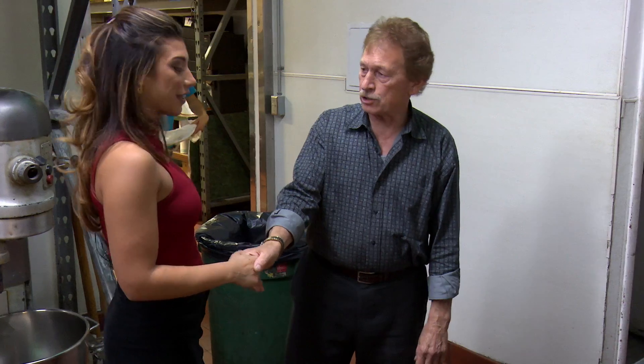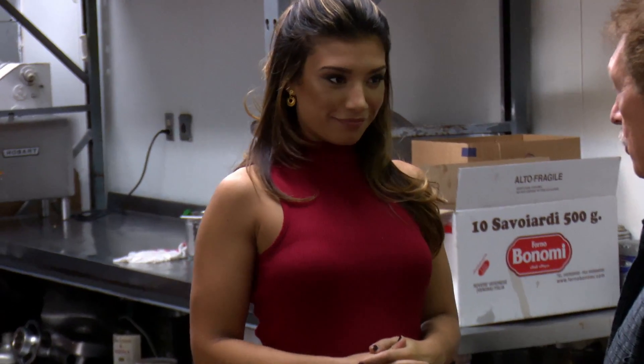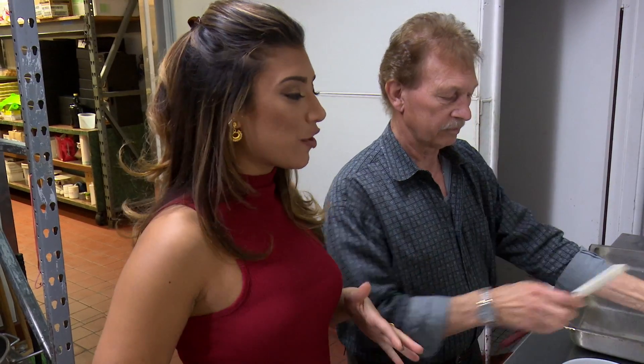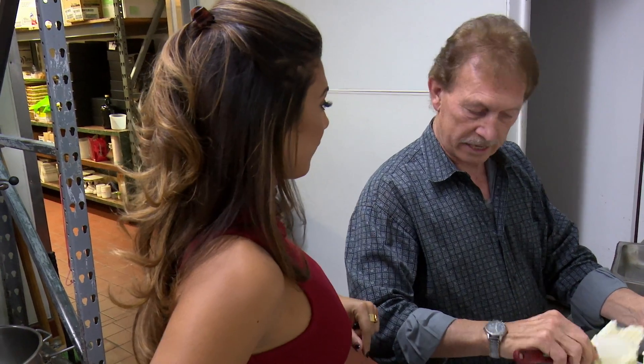Tony, thank you so much for having us in your kitchen. Lana, nice to meet you. I'd be happy to show you how we make our tiramisu. Tony came to the U.S. when he was 17 years old. He didn't know a lick of English. He learned it all here, and he taught himself how to cook.